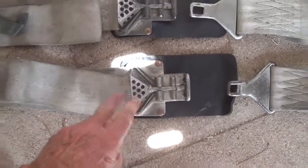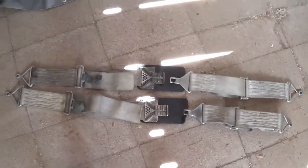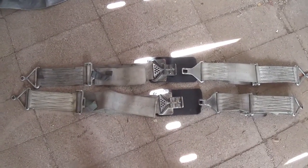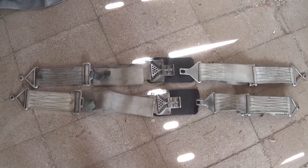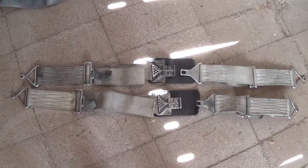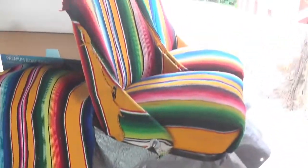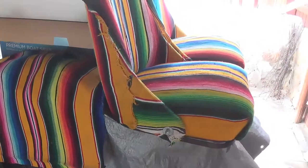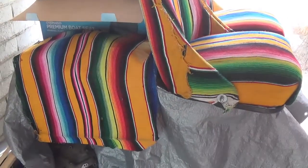Super heavy duty, real snazzy hardware. I'm not going to use them because they're just too big and bulky, but I really thought they were neat looking and very typically Rat Rod style, sort of like Mad Max. So say goodbye to the Indian blanket seats and door panels and let's see what the new look is.